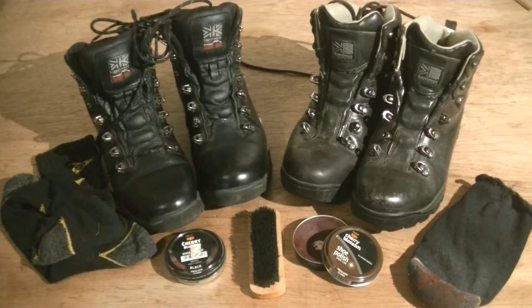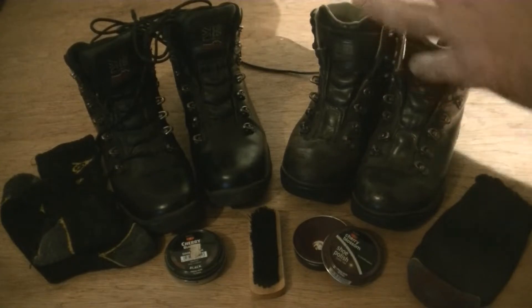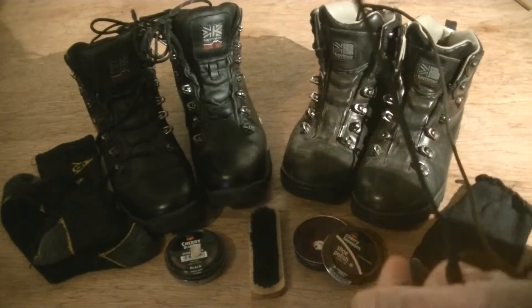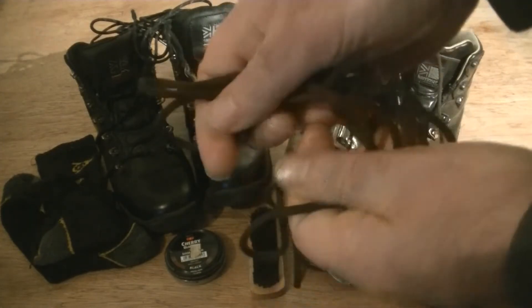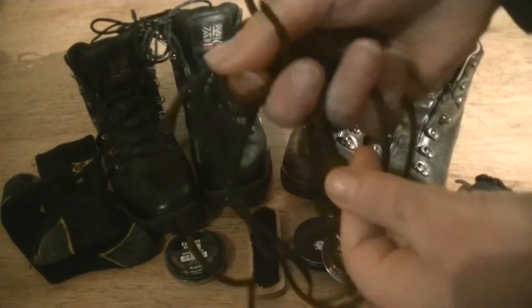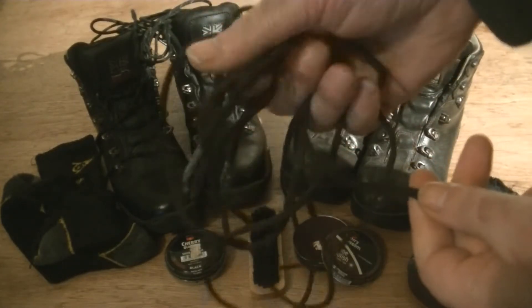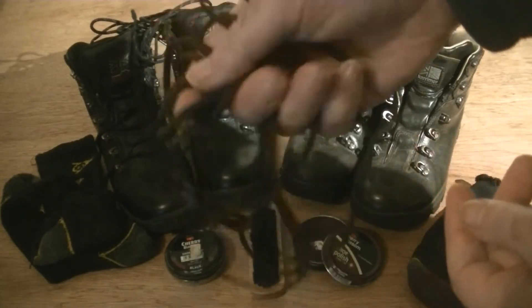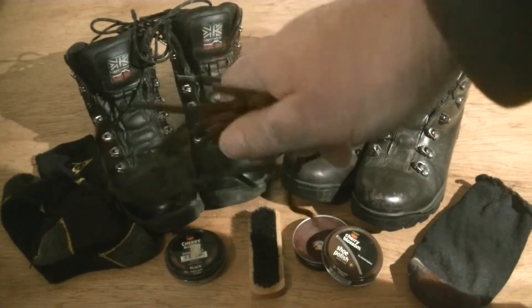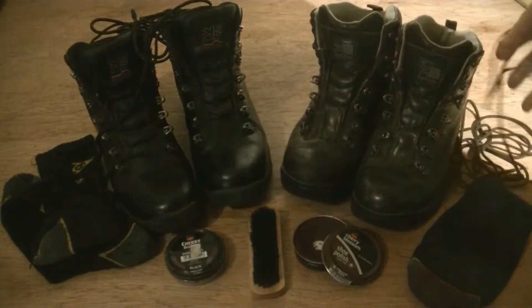Welcome back guys and girls. As you can see, I've got my boots on the table ready to be cleaned up, and I'm going to start off with the boots on the right-hand side. Basically, laces are very important as well — make sure your laces are not old and frayed. Keep them in good condition, and if they're not very good, get another pair of laces straight away. I go through several laces because I'm out and about in wet conditions and they might snap, so having spare laces is very important. Keep some in your bug out bags.